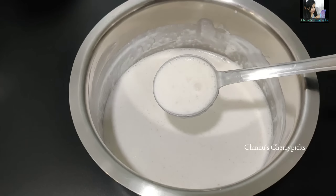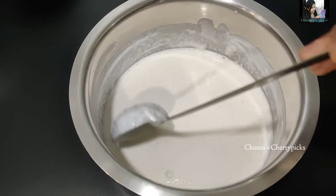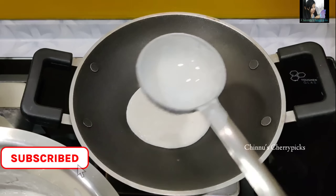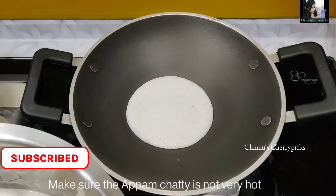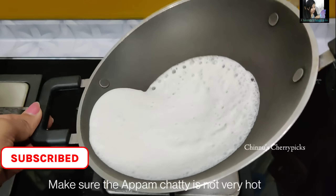We will mix it in the batter. We will use instant yeast — that is not half a teaspoon. We will use it for the right consistency in a bowl.